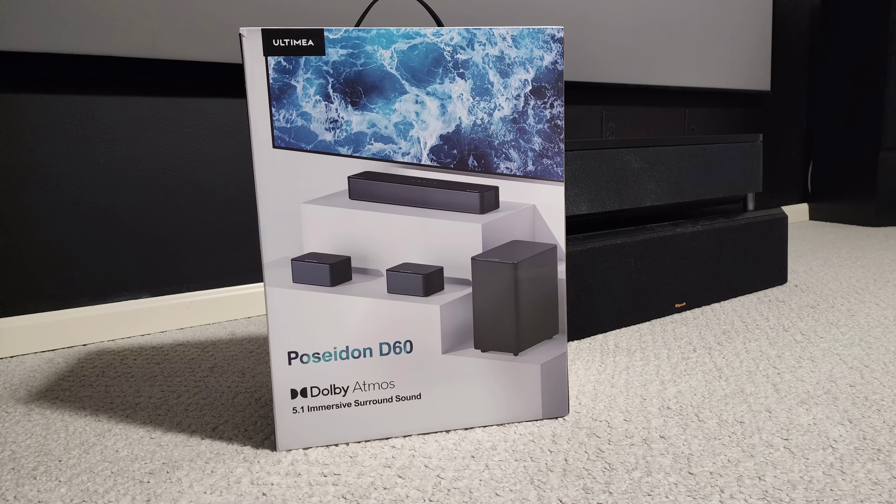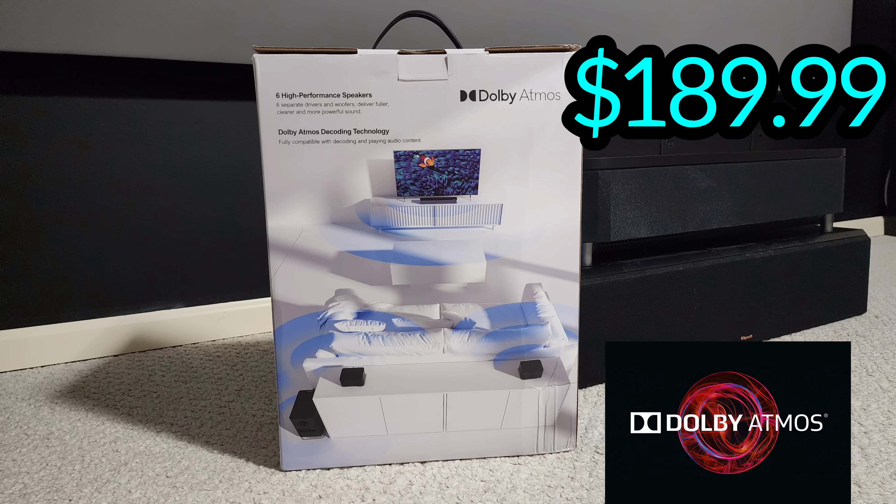For the price of $189.99, this is a definite buy.